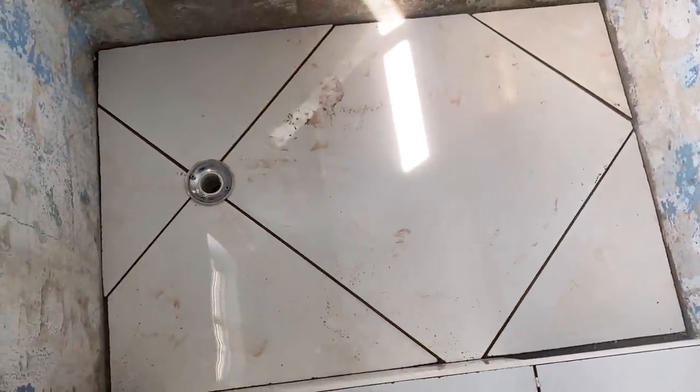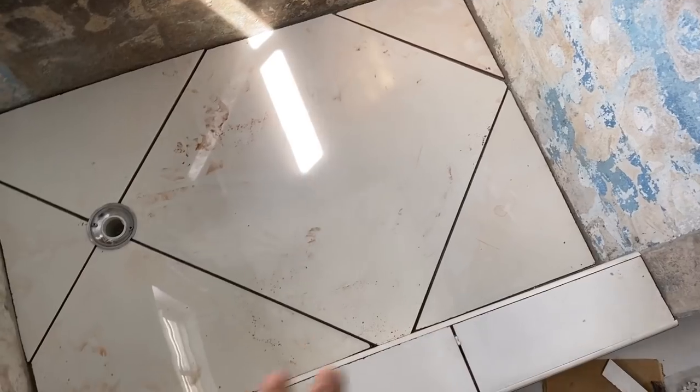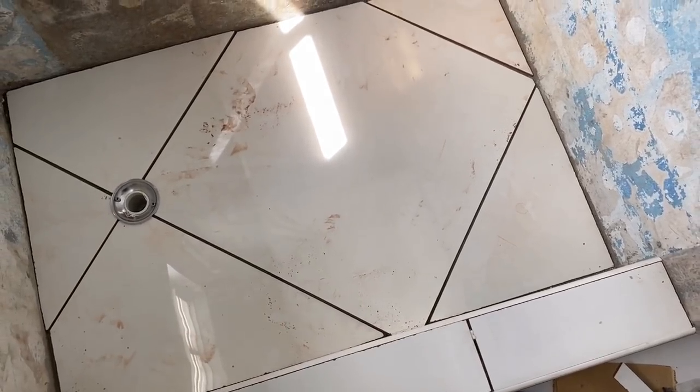Alright guys, this is the shower — all cut. I'm ready to mix up some adhesive now, lay this down, and that's the shower tray done.